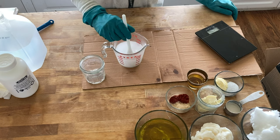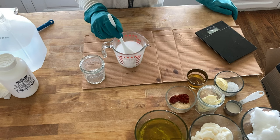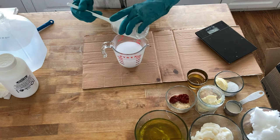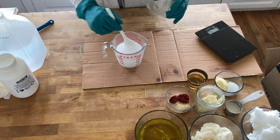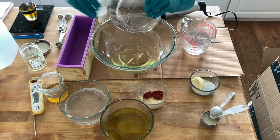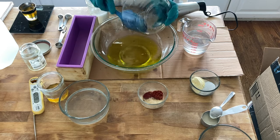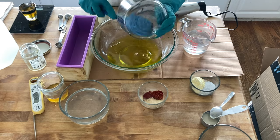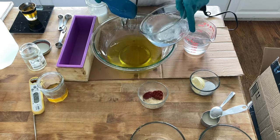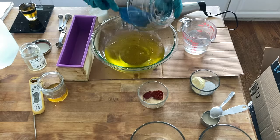Just mix the lye in gently using a plastic spoon. After mixing, set it aside to cool to approximately 100 degrees, and heat and melt your oils to about the same temperature. If the oils are 110 degrees and the lye is 100 degrees, or vice versa, that's fine — as long as they're within about 10 degrees of each other. I have melted down coconut oil, palm oil, olive oil, and shea butter all together.